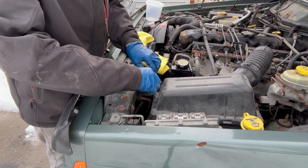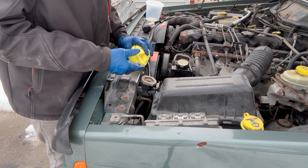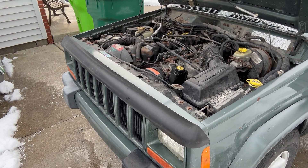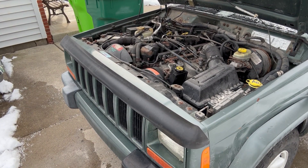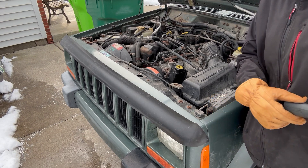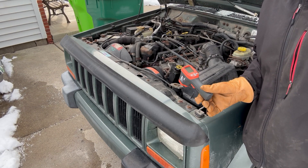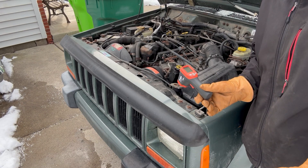I'll throw the cap on it and start it up, let it run for about five minutes to circulate through. Once it's running, I'm going to check the temperature difference between the upper and lower radiator hose to make sure the hoses aren't bad. Fluid just doesn't disappear, so there's got to be a leak somewhere. Let's see if I can find it.